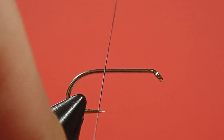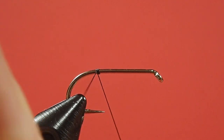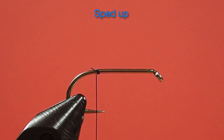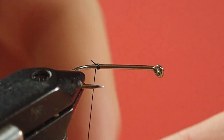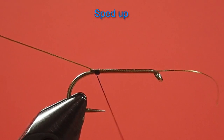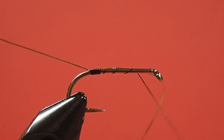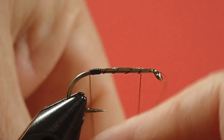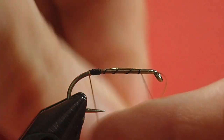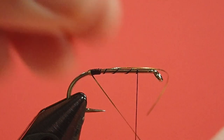Since this is a dubbed body, you can take some shortcuts and you can start tying right at the back of the hook if you wanted to. Okay, for our rib. Now, I'll bring our tag forward. This is also going to be our rib.